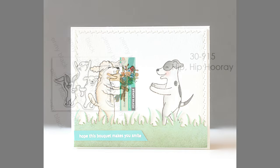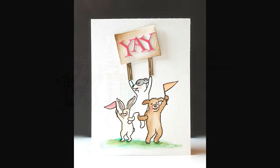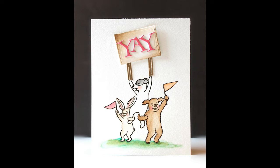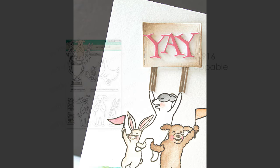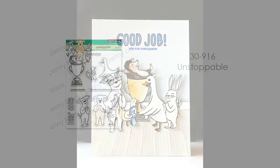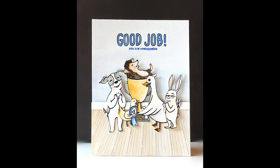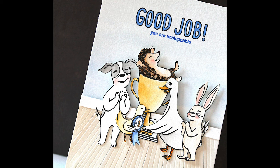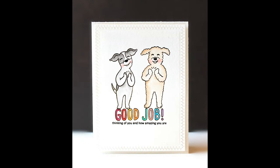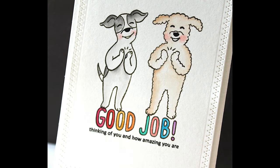This is 30-915, Hip Hip Hooray — just so much happiness with this. I loved adding our sign and sentiment die cut with this; what a great way to cheer someone on, send some encouragement, or make a really great kids card. Here we have 30-916, Unstoppable — a way to encourage and celebrate someone's achievements. It doesn't have to be for a sport or graduation — people just need to know that they're unstoppable. The sentiment from this set reads 'Thinking of you and how amazing you are' — what a great way to just brighten someone's day by sending these cute critters giving them a round of applause.